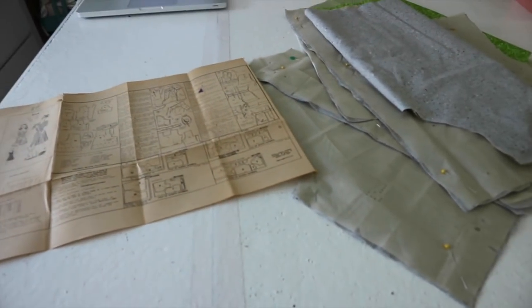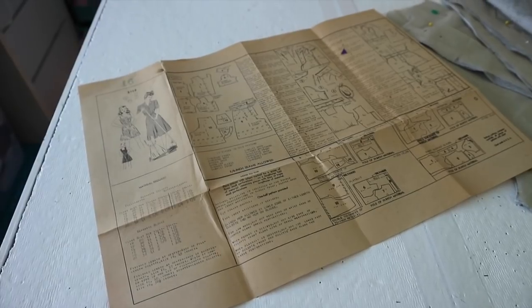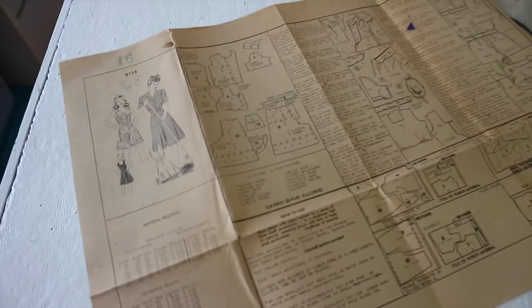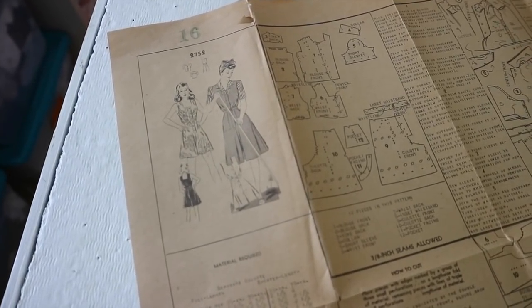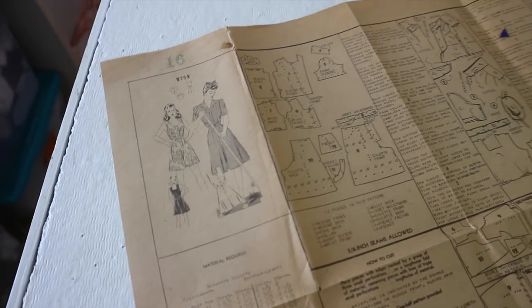If you want to see part one, check out that link in the upper corner or in the description box. It shows some of the process of making the blouse from this pattern. In today's video, we are going to be making the playsuit portion of this pattern, which I'm really excited about — such a cute design, and I really hope it's as fun to make and as flattering on me as I envision it will be.